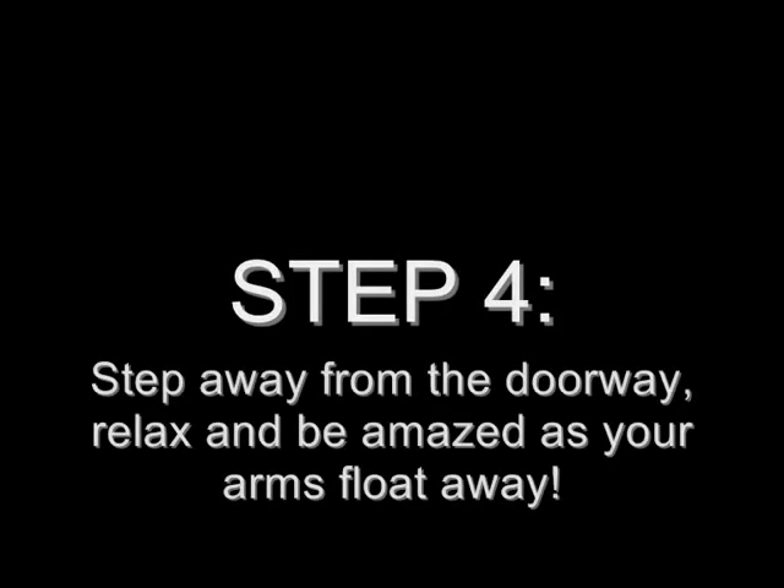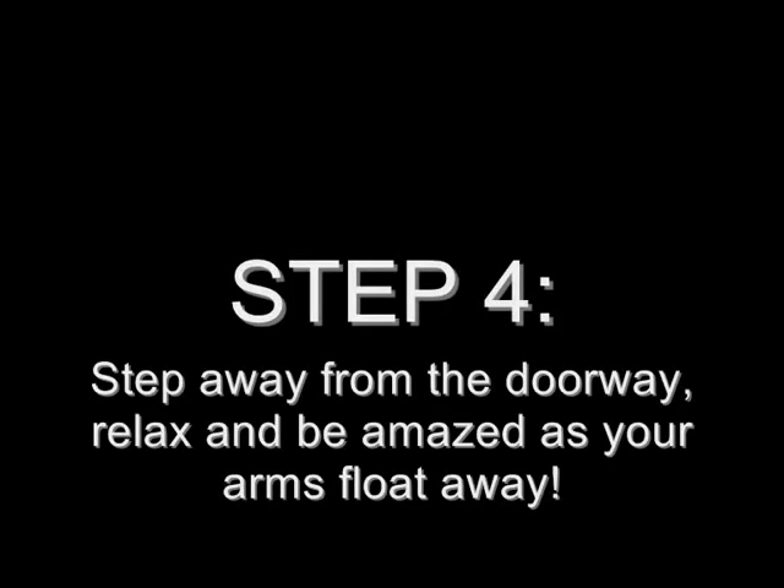Step 4. Step away from the doorway, relax, and be amazed as your arms float away. Oh my goodness! Amazing isn't it Billy?